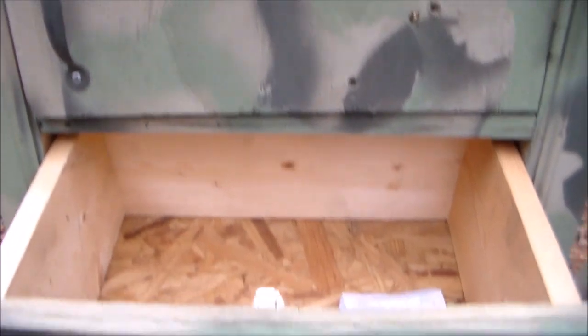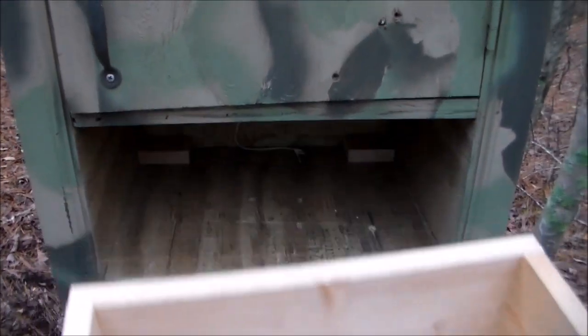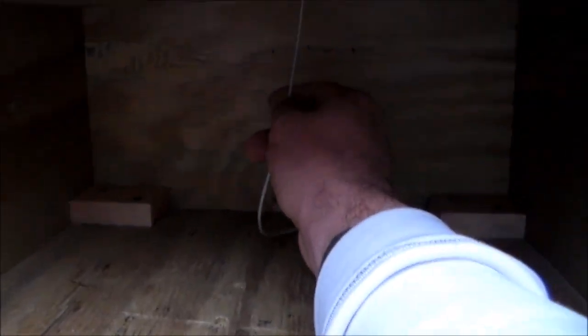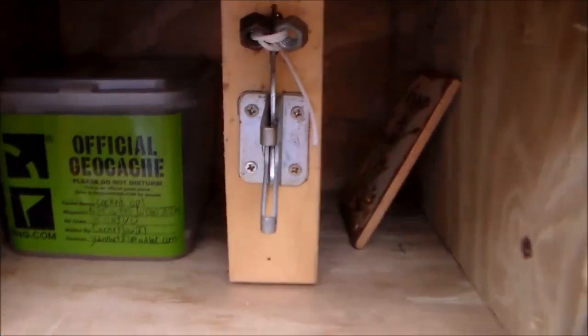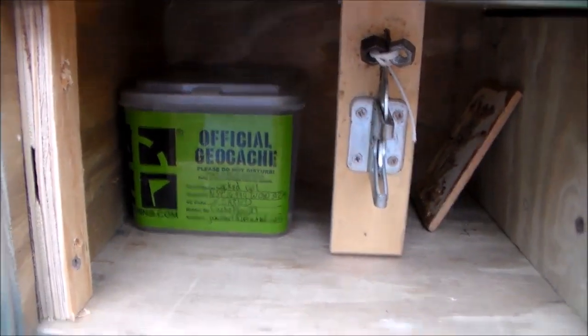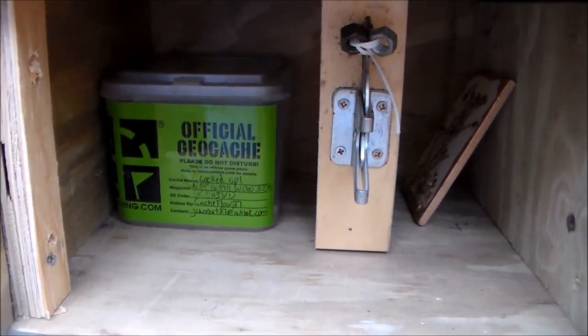What we need to do is actually pull the bottom drawer all the way out, and if we look inside there's a string right here in the back. If we pull that string, we hear something like a latch opening — and there you go, the top drawer opens. There's an old little gate latch there. There's the geocache! Now you can grab the geocache, trade any items you'd like, and make sure you sign that log sheet.